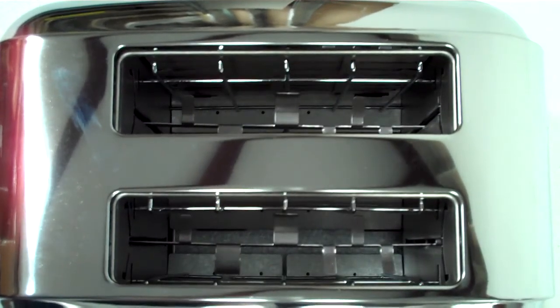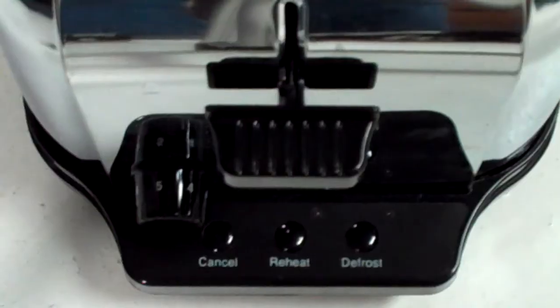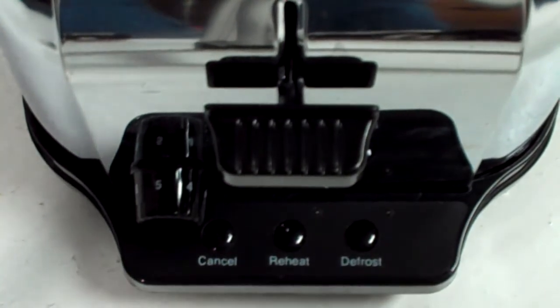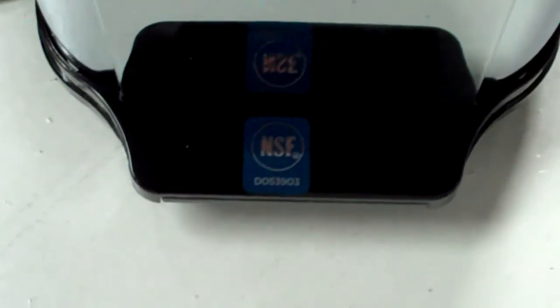With easy touch defrost, reheat, and cancel controls, it's also easy to operate. A rotary dial browning level control offers maximum control over your toasting operation. It also features a quick clean pull-out crumb tray.